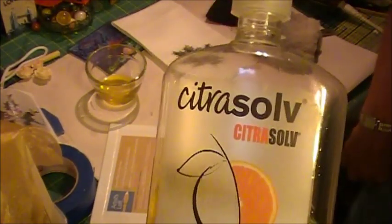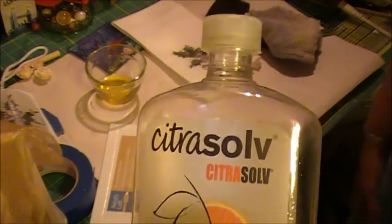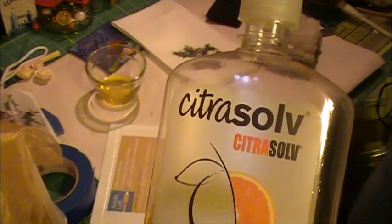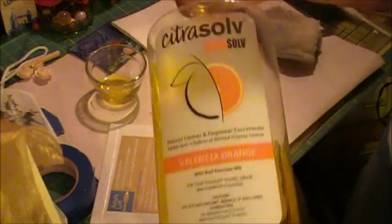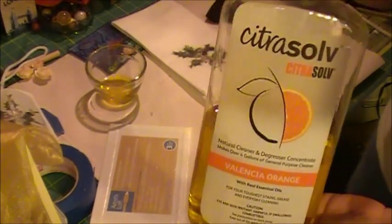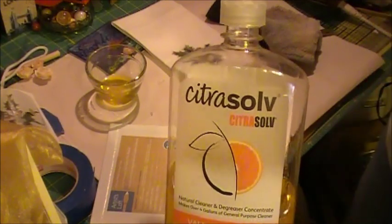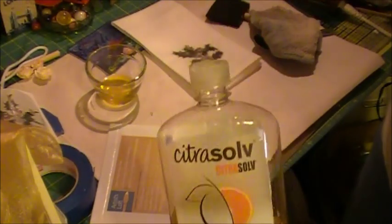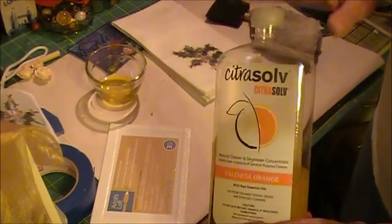It is Citrusolve. They do have a website which tells you where you can purchase it. I hunted all over town trying to find it locally and couldn't. I think the most affordable place I found was soap.com — it was like $16 for 32 ounces, and a little bit goes a long way. It's actually great for cleaning too. I put it in a spray bottle, two ounces of this to 16 ounces of water — lasts forever, doesn't streak, smells great, works great. So just a lot of uses for this.